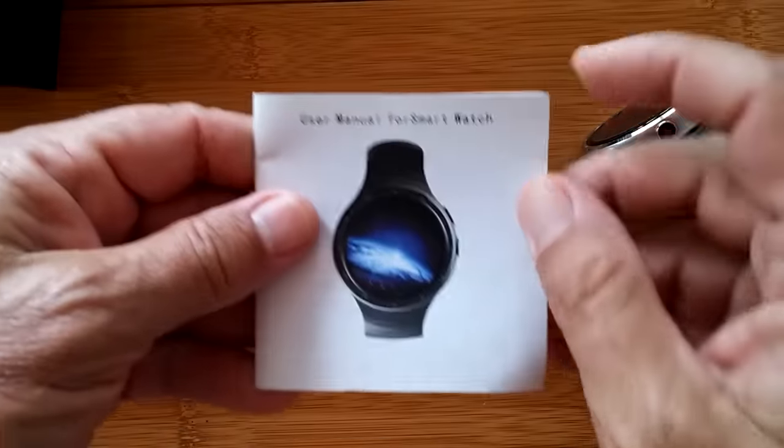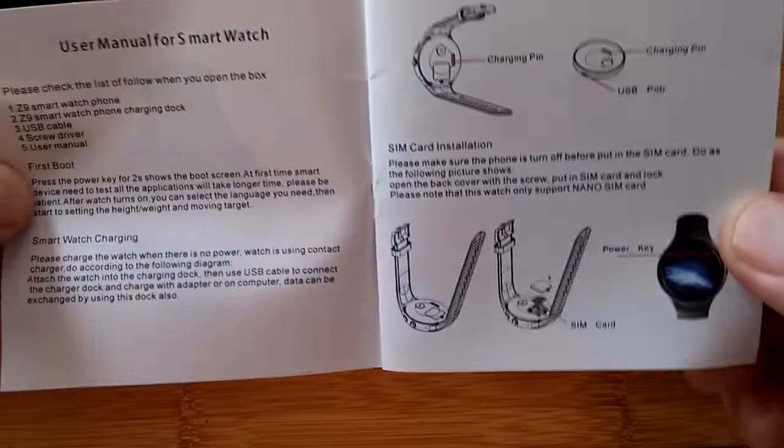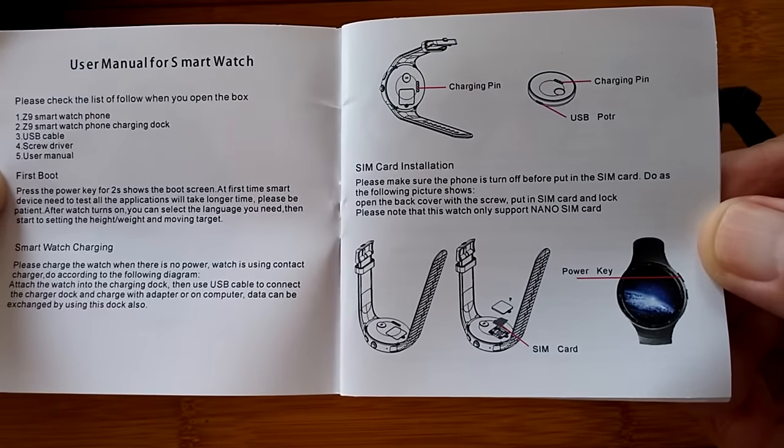Also in the box is a user manual covering the smartwatch, button, camera, and more.